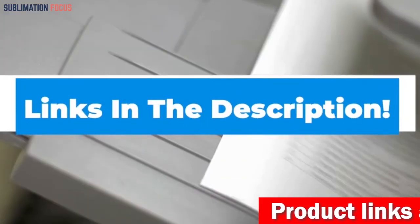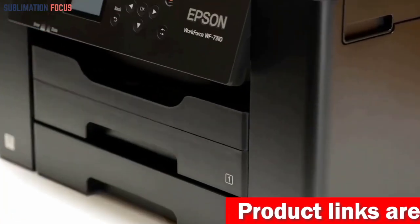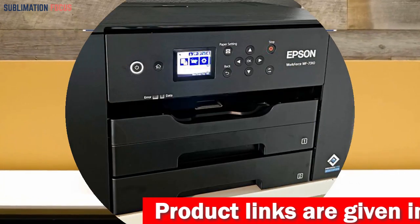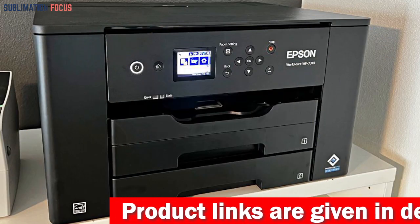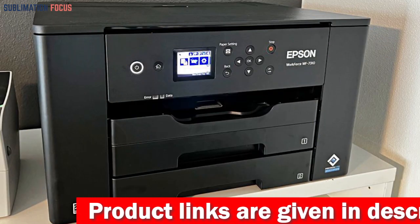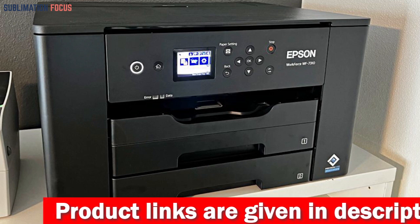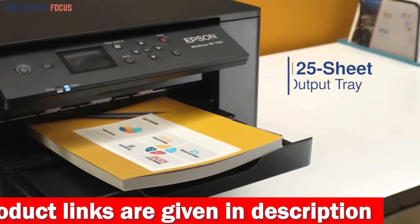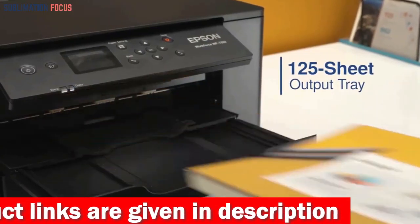The Epson Workforce Pro WF7310 is also designed for productivity, with a durable and reliable design that can handle heavy workloads. Additionally, it comes with a 500-sheet paper capacity, which includes two 250-sheet trays and a rear feed, making it easy to tackle high-volume print tasks.